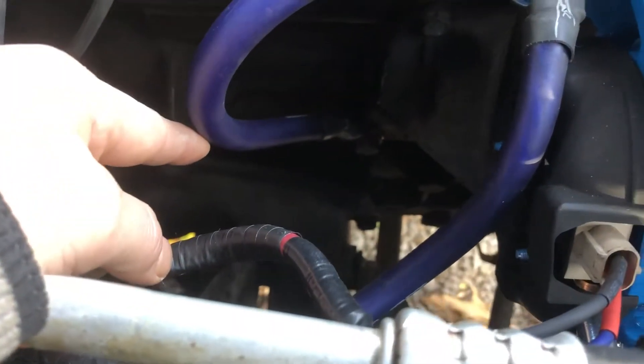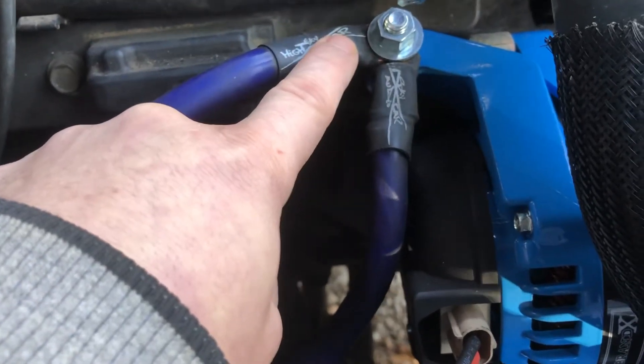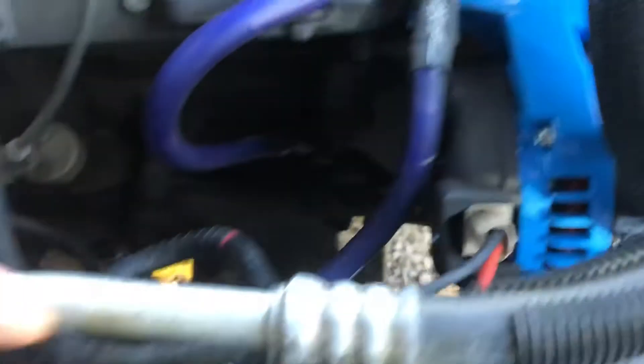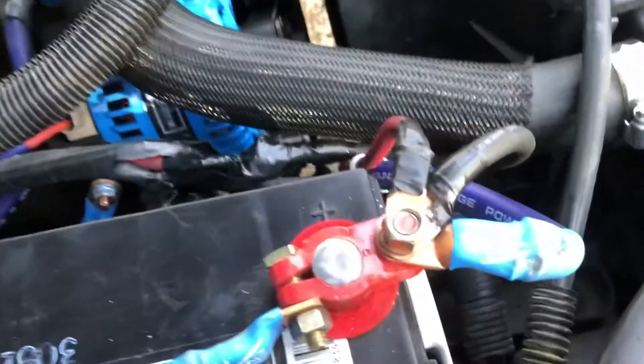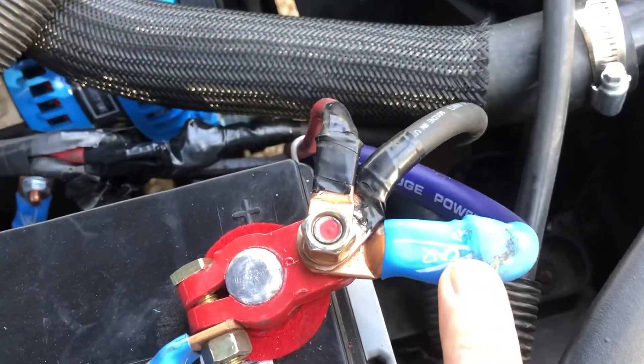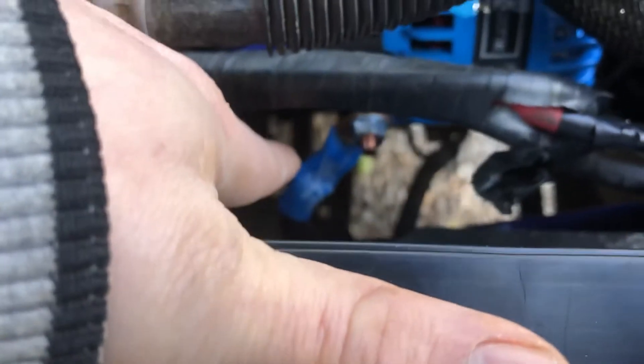My engine ground comes up to here, joins up with the alternator case ground, and runs back to the negative of the battery. Then from the positive of the battery, the charging wire comes over to the output stud on the alternator itself.